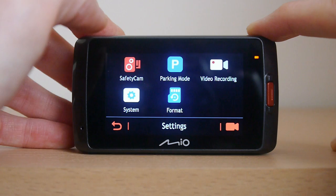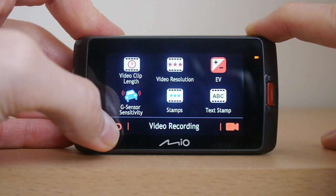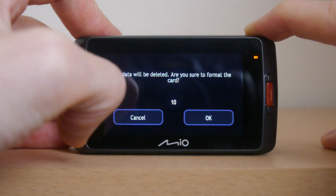Delving further into the menu we can see the various options such as the safety camera configuration, parking mode, video recording and further system settings. Everything you might need does appear to be covered in the menu, it's just a shame it's a little sluggish — and be careful with that format button as it doesn't ask for confirmation and only gives you 10 seconds to cancel before your amazing videos are gone forever.